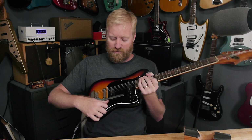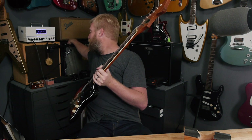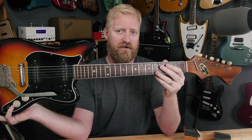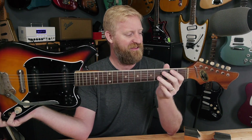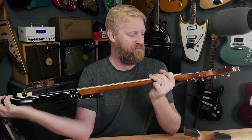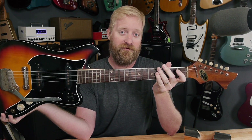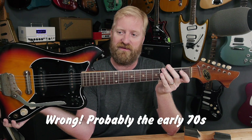Hey everyone, I'm Ryan. You're watching 60 Cycle Hum. And what do I have here? What is this sweet little treat? This is a Barkley — B-A-R-C-L-E-Y — clearly some kind of Tisco import build from the 60s.